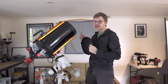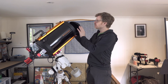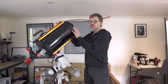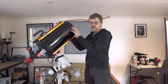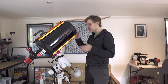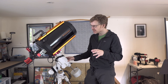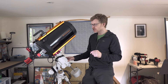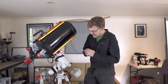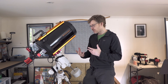At the end here you've got the Fastar compatible port, so if you really want to there's the Starizona Hyperstar — they're not cheap, but that's going to bring you down to around f/2, so you can almost use this like a RASA. I'm choosing not to go that route as I've heard it can be a bit tricky, but it's certainly an option. I've seen people use these in all three configurations, so there's a lot you can do with this scope — it's really versatile.